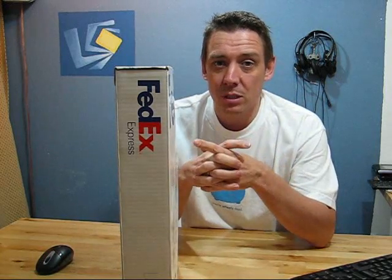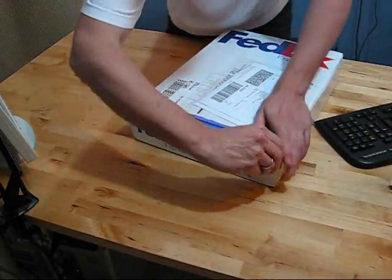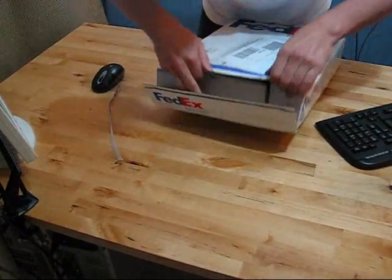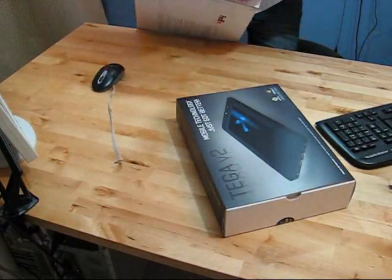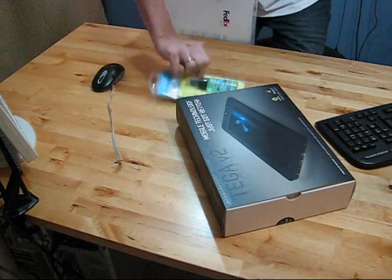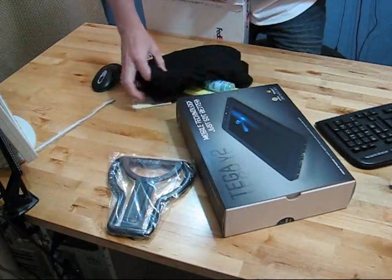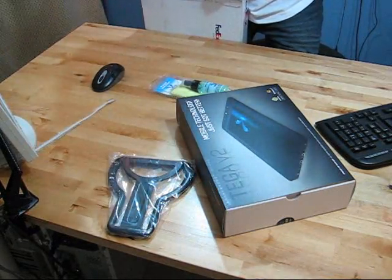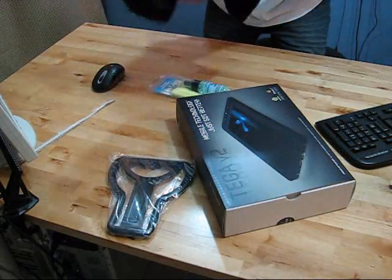So let's get into it, let's unbox the TegaTek Tega V2. Let's get straight to this, don't mess around too much with the packaging here. That is a screen cleaner and a t-shirt — how very nice of them.